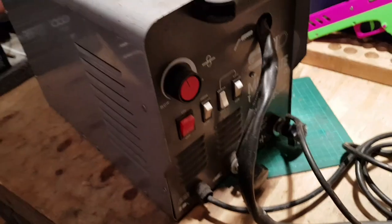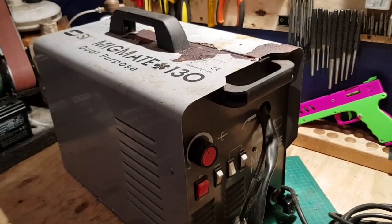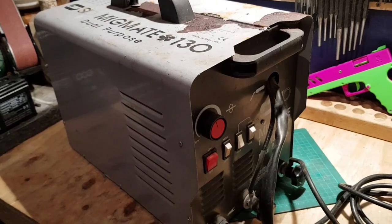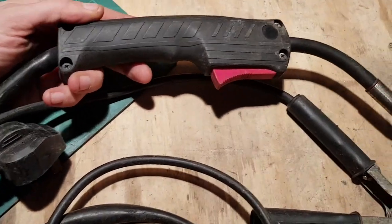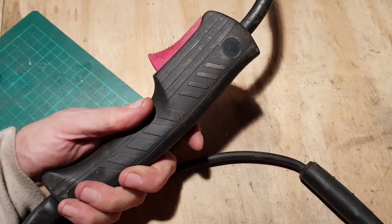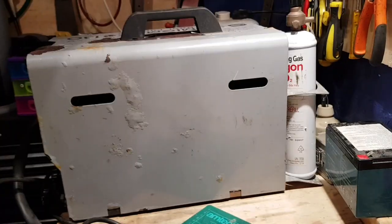Looks like they had it on the wrong setting, but he claims it just wouldn't go. So let's open it up and have a look - we'll get this sucker started working again. If you have a SIP MIG mate and it's not putting the wire through like it's supposed to, I'm going to show you how to fix it. Another thing I'd like to show you is this gun doesn't really look like it's had much abuse whatsoever.